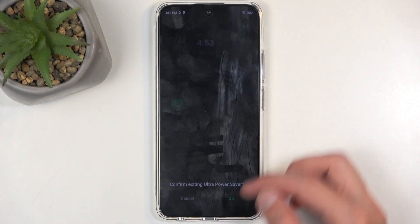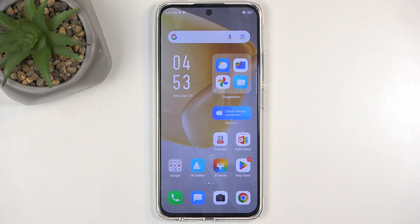To leave this, we're just going to click right here. This is not a very user-friendly kind of mode. So that's one way.